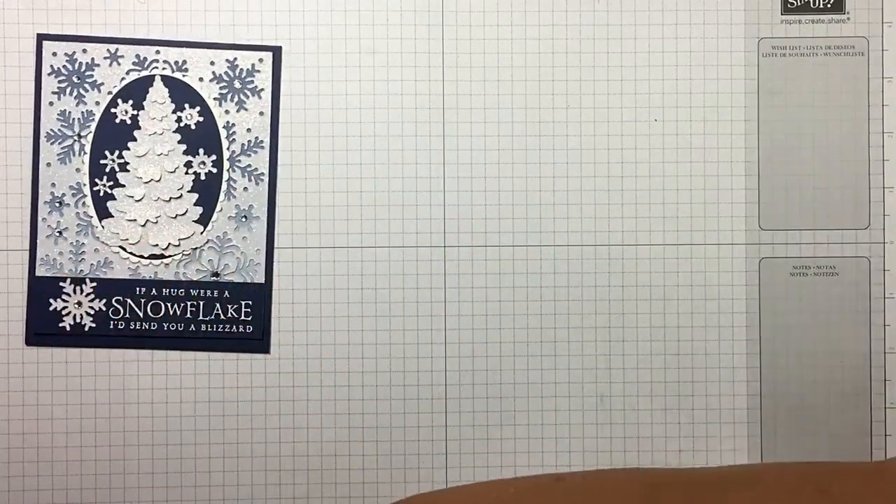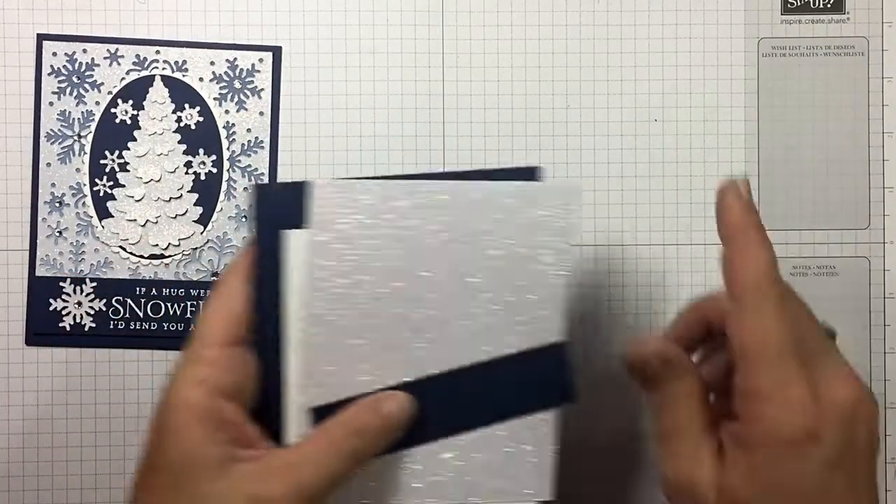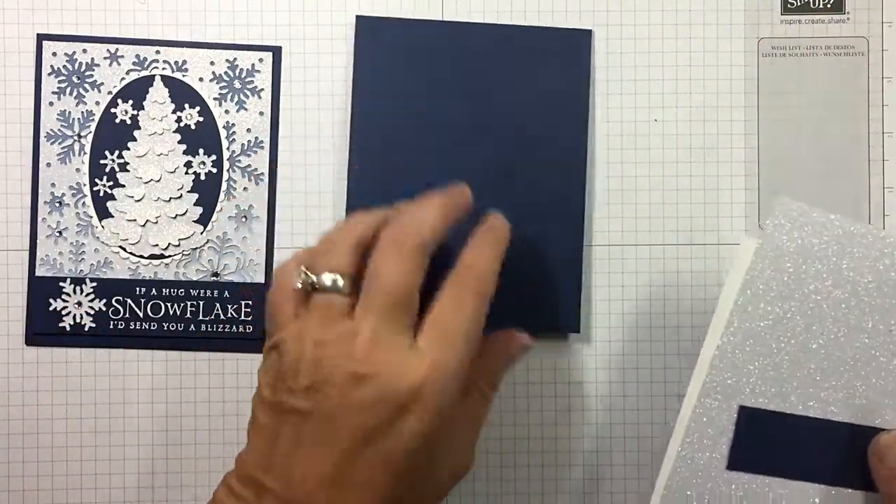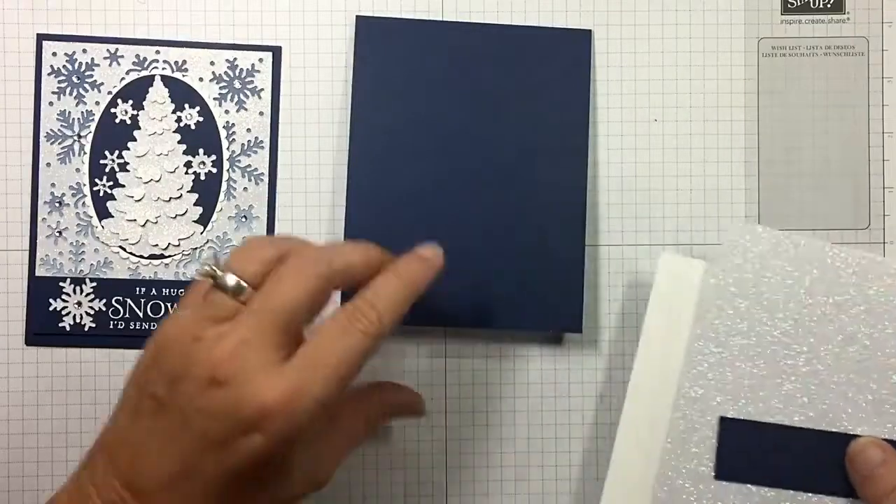As always, in the top of the description you will find a link back to my blog post with all the measurements for this card.